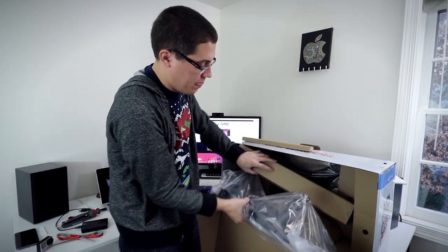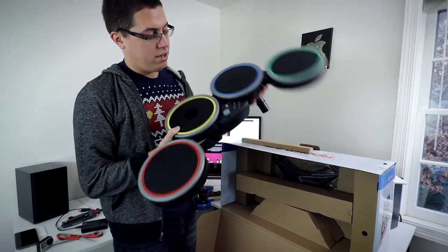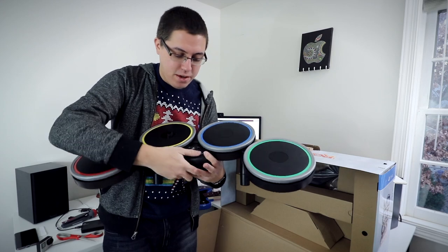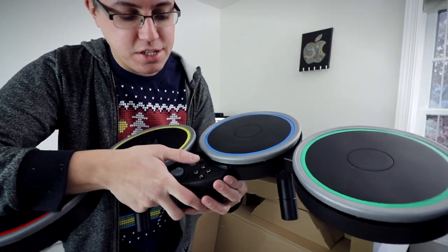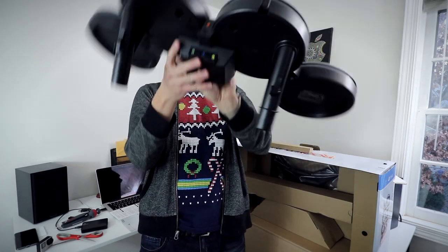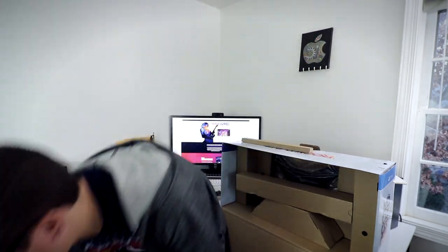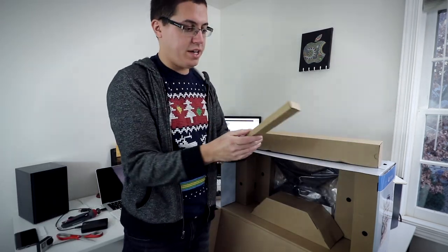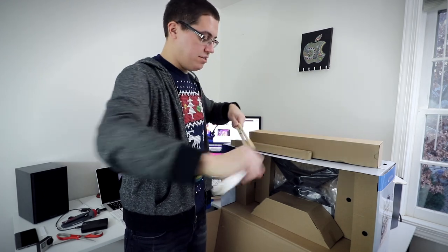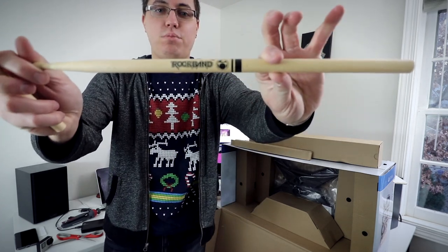And now for the drum kit. My god, they really pack a lot of stuff in here. Wow, that's actually really nice looking and really nice feeling. It's rubberized, so when you hit it with the sticks it's not gonna be that loud. You got your typical PlayStation face buttons down there — D-pad, PlayStation button, options, and share. So this is basically a DualShock 4 but with a big drum kit attached. And we have all kinds of audio connections on the back. Very nice. And we have the drum sticks — it's like two giant chopsticks, with Rock Band branding on the sticks themselves. Very cool.